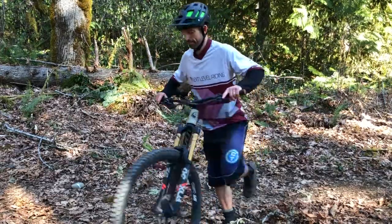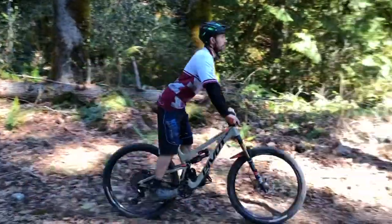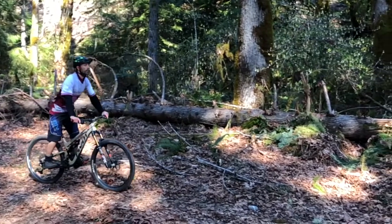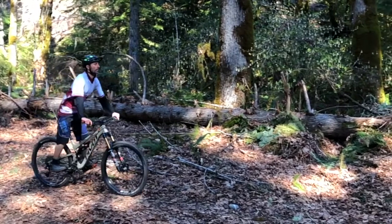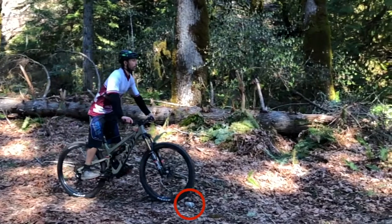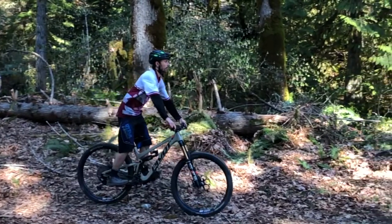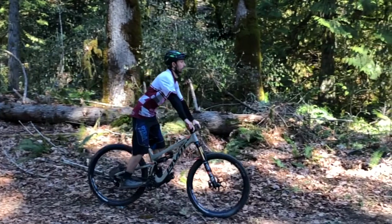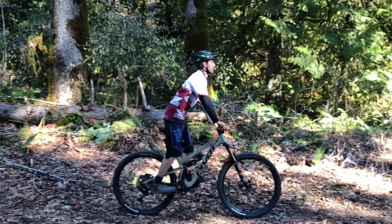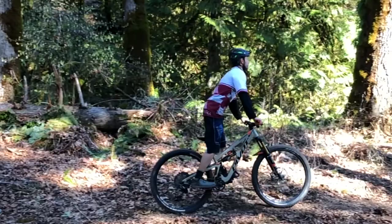Let me give you a quick demonstration. You can see my heels are down, my hips are back, slight bend in the elbows. As I come up to this rock, you'll see my arms give a little bit — nice and relaxed — and my legs absorb as we go over the rock. Nicely absorbed there. So a nice upright position, head up, looking ahead.